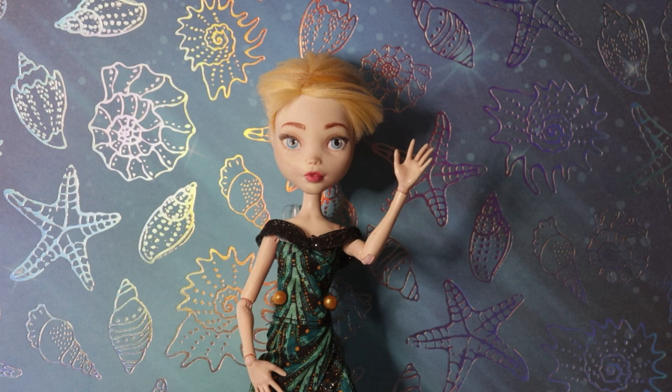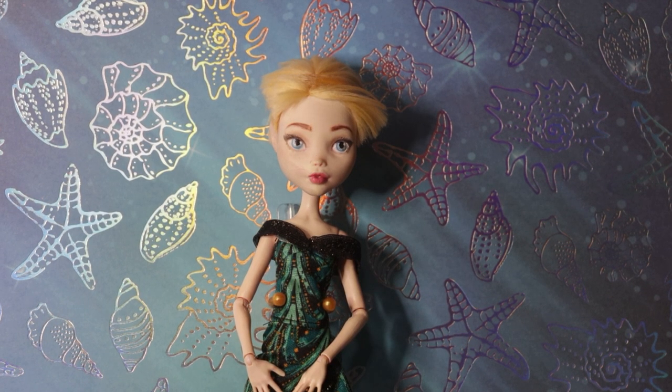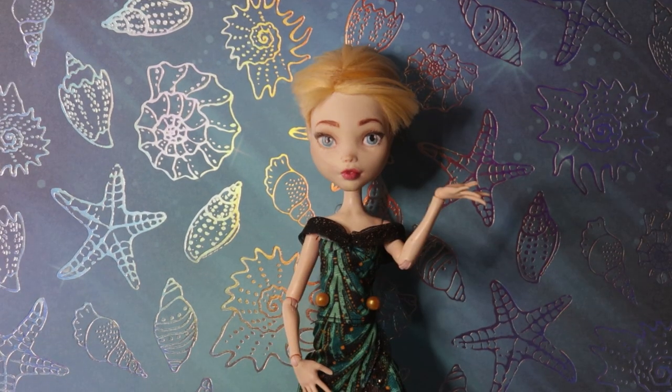Hi everyone! Welcome to Maeve Tiara Creations. Today I'm making Queen Luminesa from Arc 10 of Unprepared Casters. Let's dive right in.